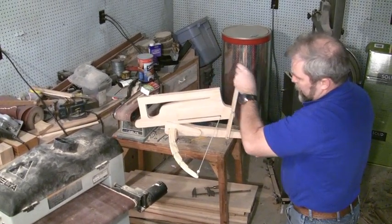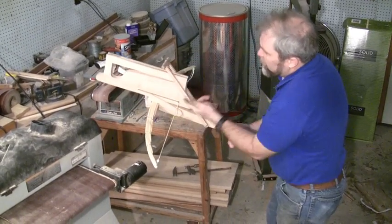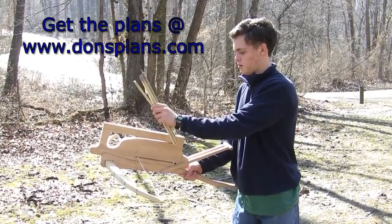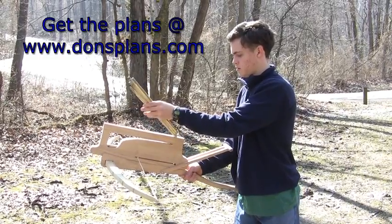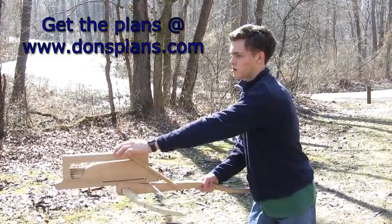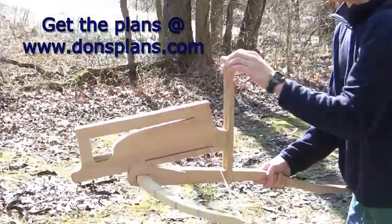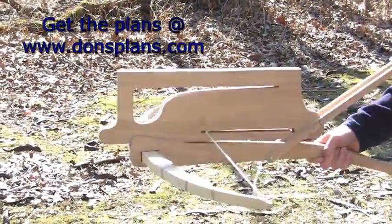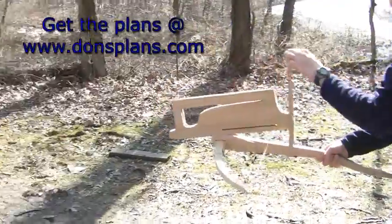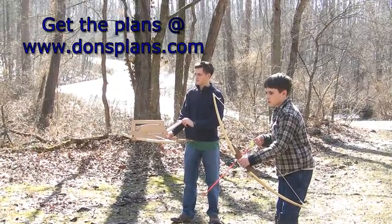Here's the bow string in position, and that holds everything together. As we come forward, you can see it cocks into position. We'll bring it back, and that trigger is going to hit the stock right there and knock everything loose. Let's take it outside and see how it does. It works — Chukonu versus Longbow!